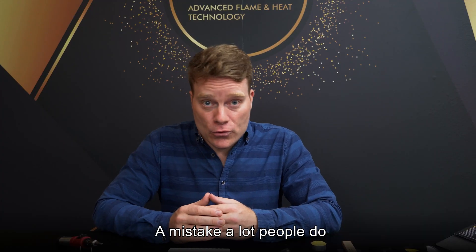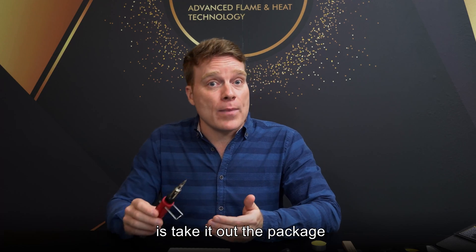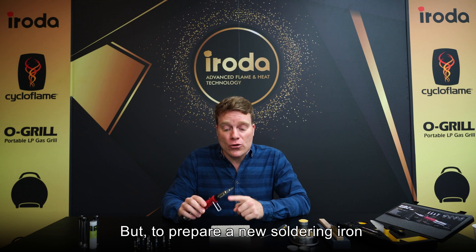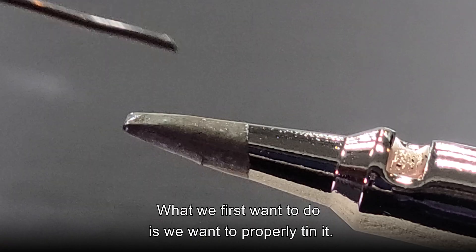A mistake a lot of people make when first starting to use their soldering iron is to take it out of the package, turn it on, and immediately start soldering. But to prepare a new soldering iron or a new soldering iron tip, what we first want to do is properly tin it.